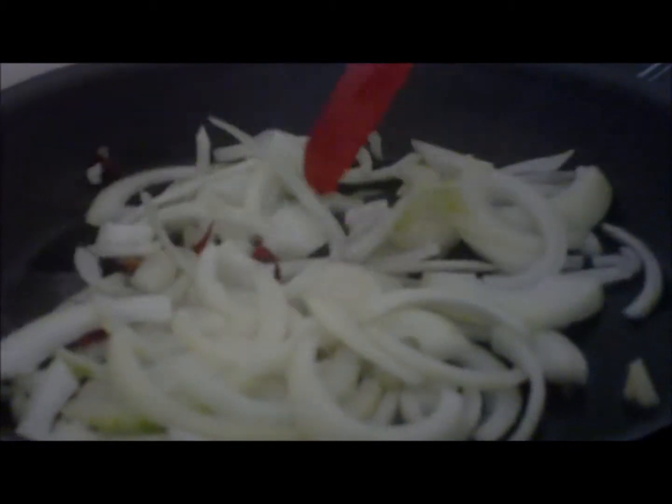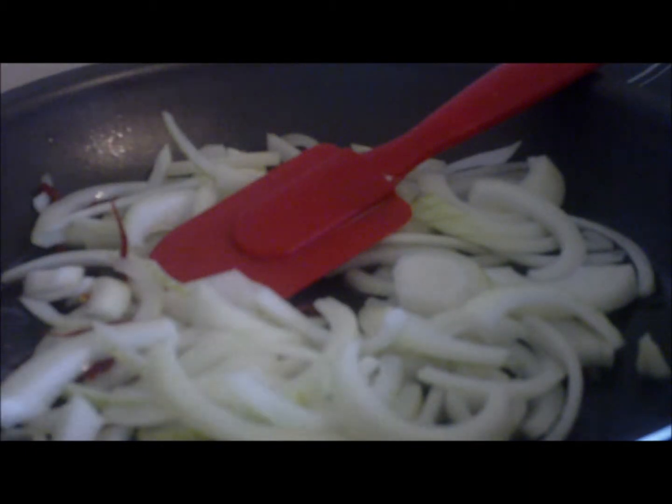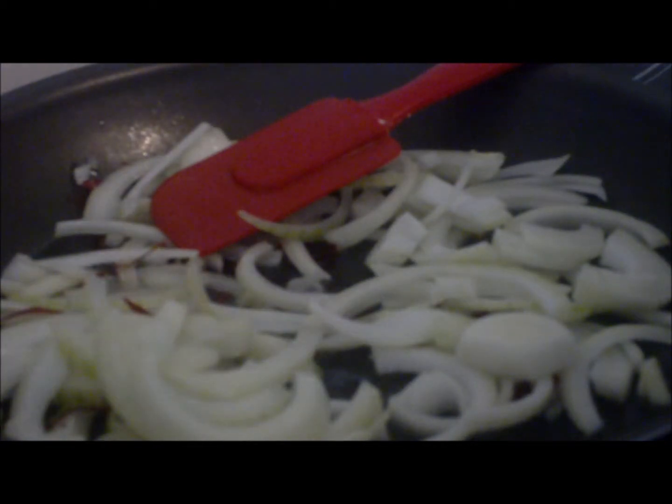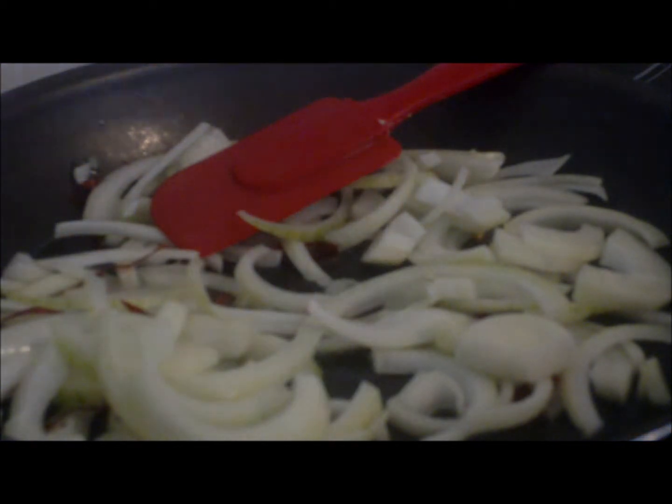Then we're going to add our spices, chopped tomatoes, and tomato puree, then blend it all together to make a smooth pureed sauce — or you can keep it rustic, it's totally up to you and what you prefer. As you can see, we've just fried off our onions and given them a little bit of time to soften.